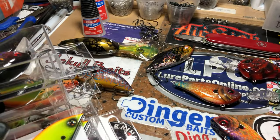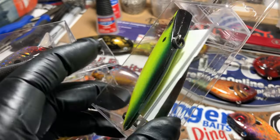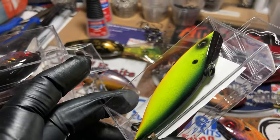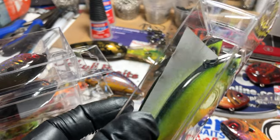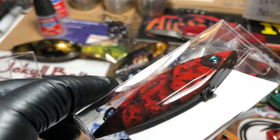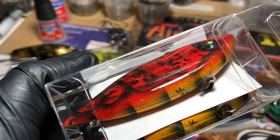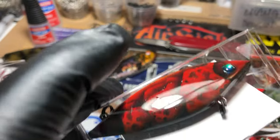Fire tigers are great especially in a little bit of stained or muddy water. We also have a fire shad with that real dark back — the mossy green back — and my twist on the raver and crawl. I'm not going to take those out of the boxes; they are packed, shipped, and ready to go.